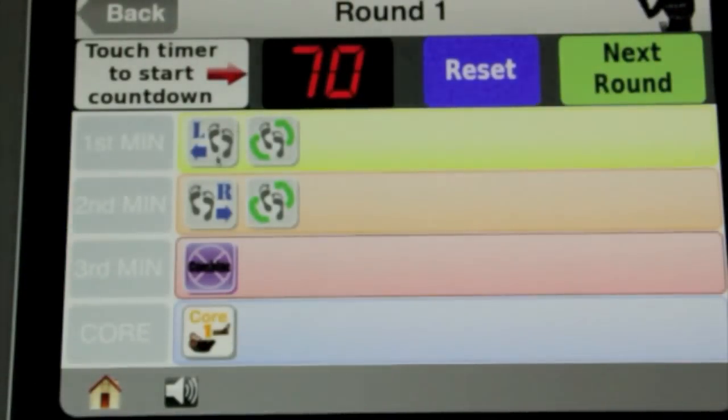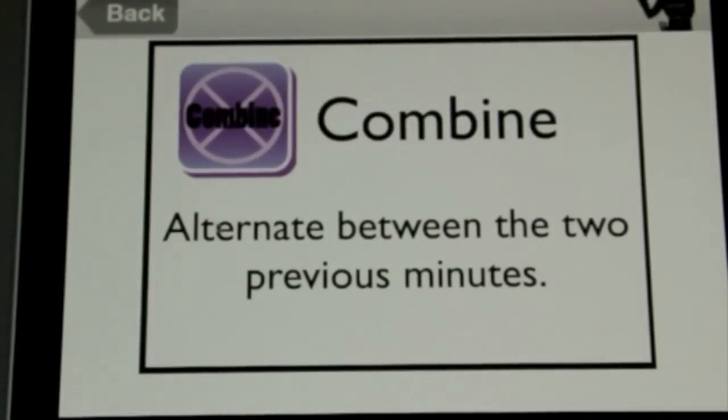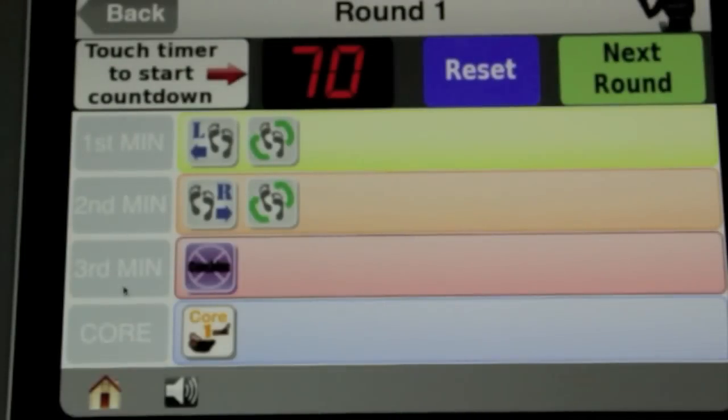Click done and for the next minute you've got right and circle. For the third minute you've got a combined icon — tap it and it gives a text description: alternate between the two previous minutes.